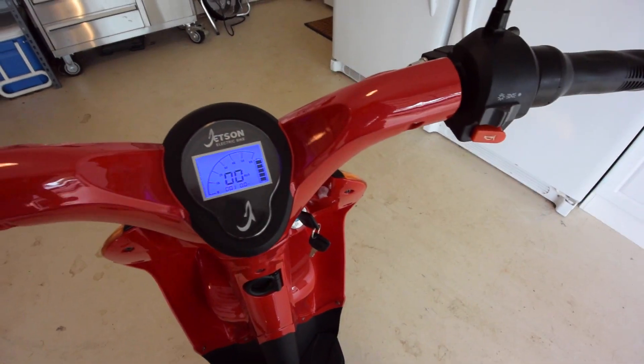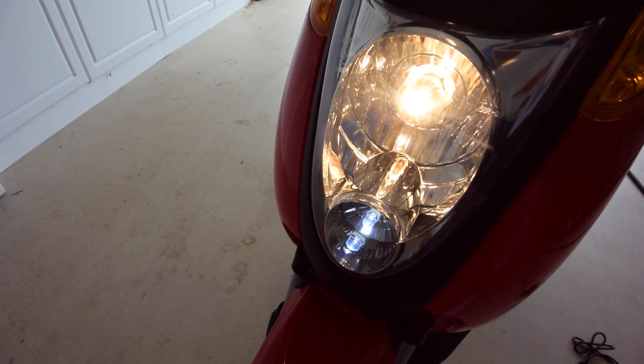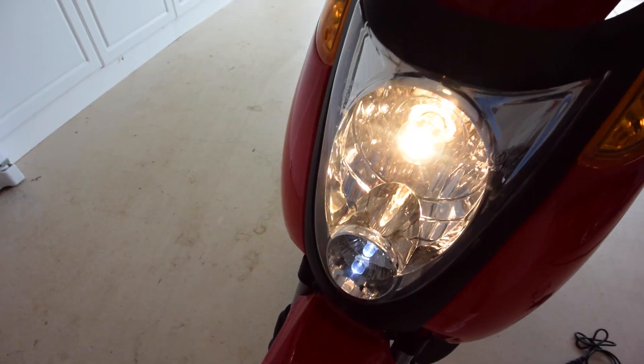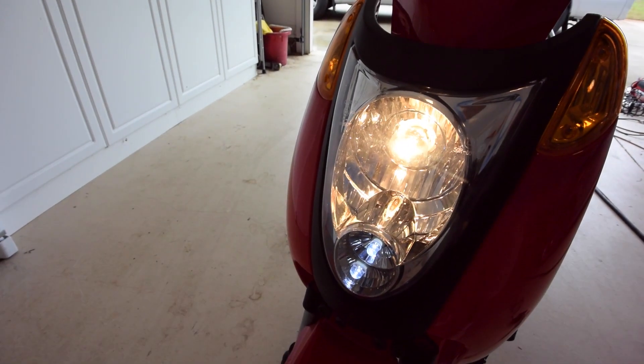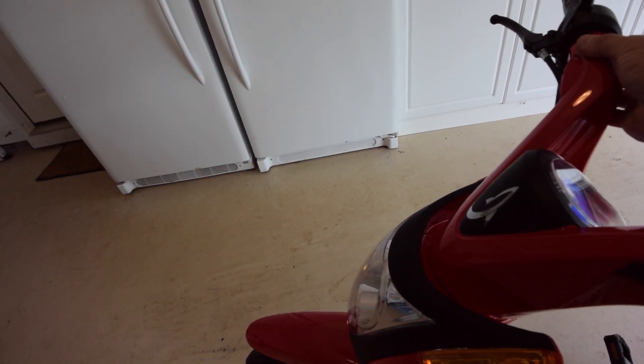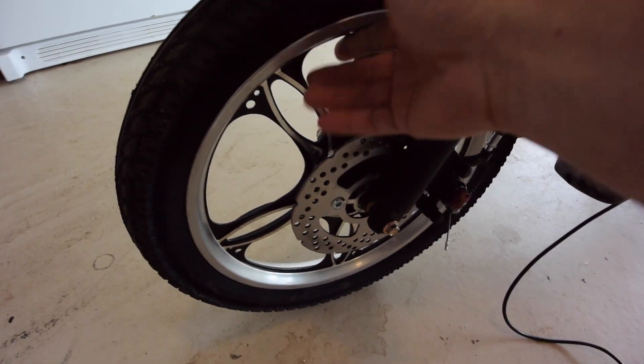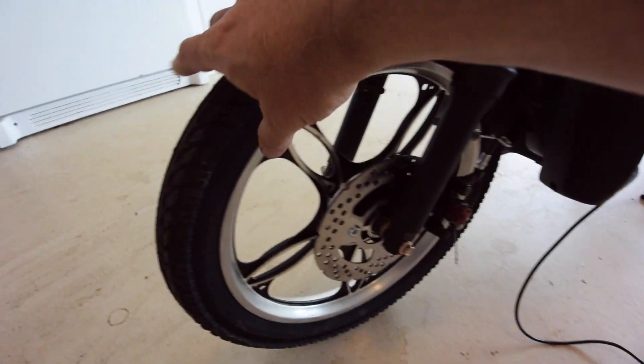The high beam — there we go, it's a little brighter. It seems to work okay. The wheels are all cast aluminum, 16-inch, with rather fat tires.